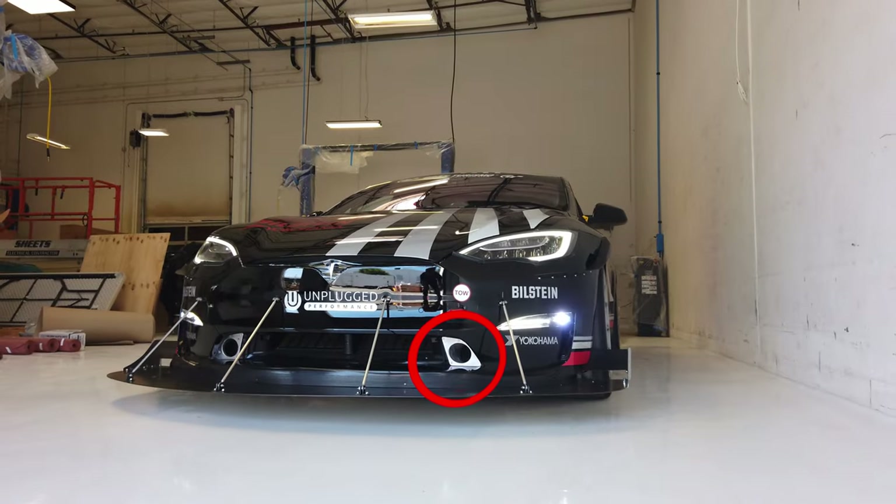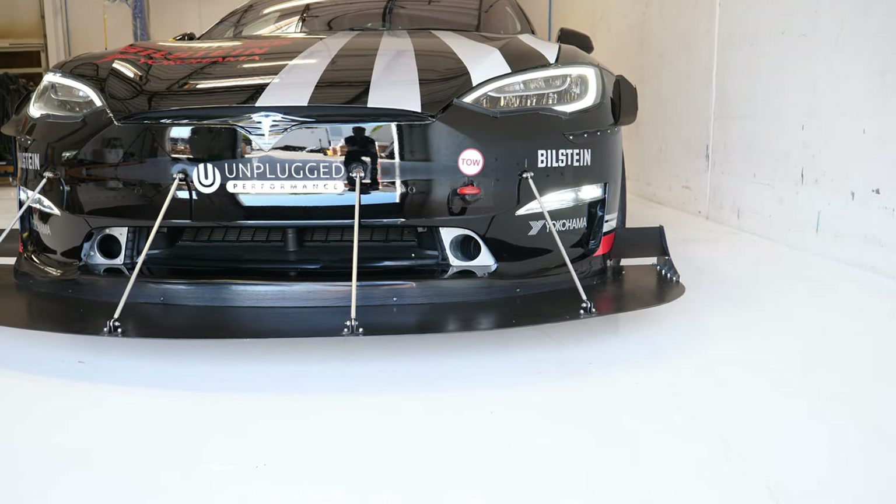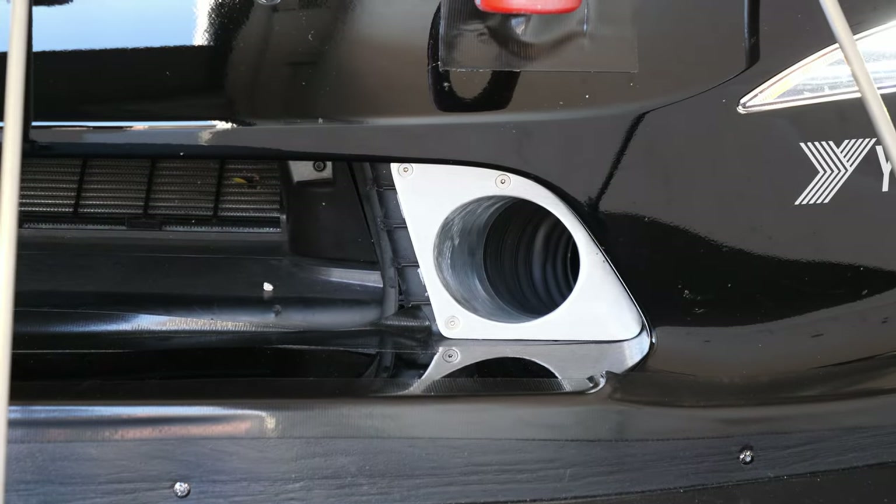This car has an awesome brake system, but I want to touch on the brake ducts because I think this is the really unique thing here. This is not unique to the racing world — this is unique to the Tesla world. To sum it up, it's pretty simple but it's hard to actually do. This car has pipes running through it that collect air in the front.